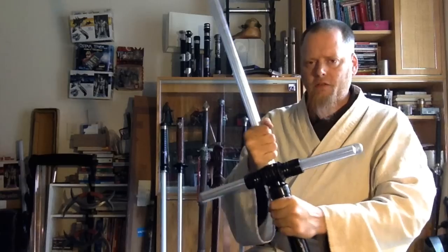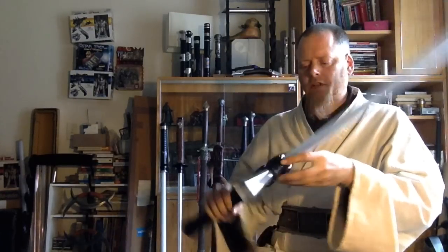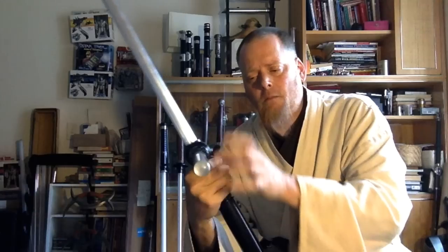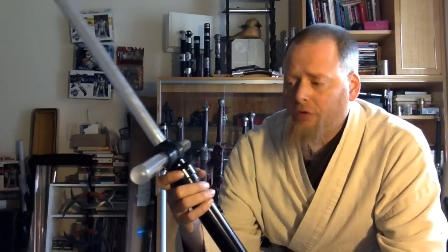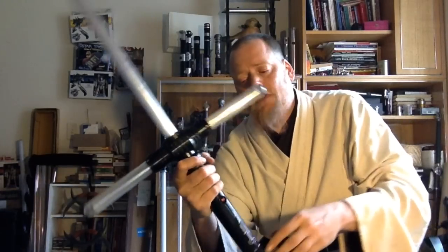Each of these emitters has three retention screws, so the blades are really securely in there — that's definitely not a problem. The actual hilt itself, though, since it has so many pieces, we've been finding that it tends to loosen up really, really quickly. You're constantly going through and retightening it. There are bunches of solutions you can do for that, but that is what it is.